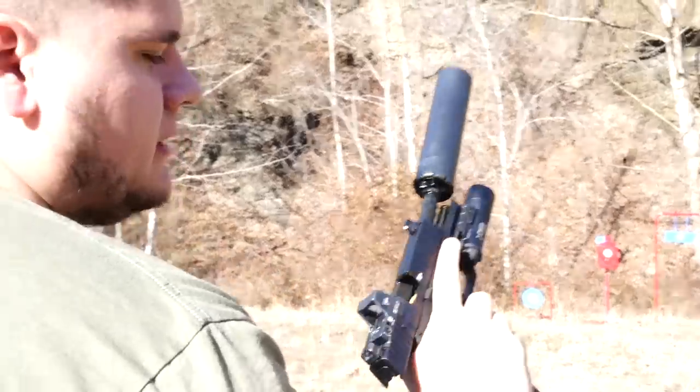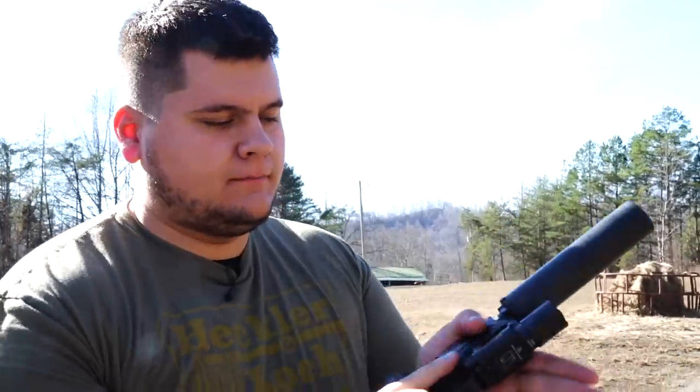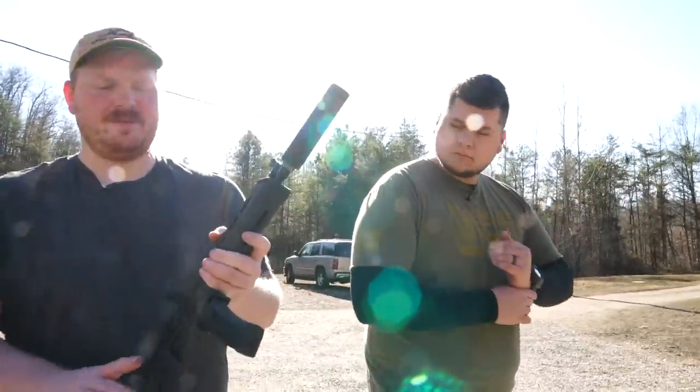There we go — as you can see, 100% reliability, no failures at all. Pretty nice. This is the Palmetto State AKV nine millimeter.